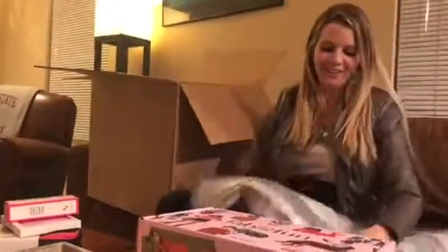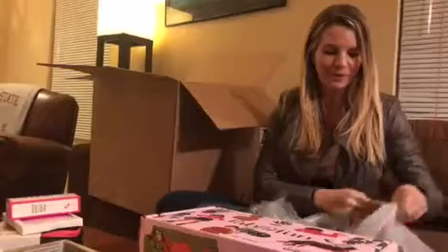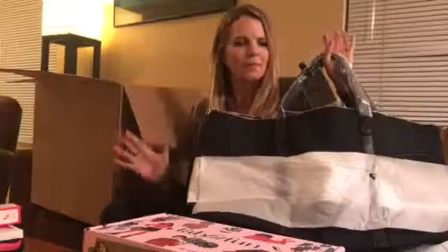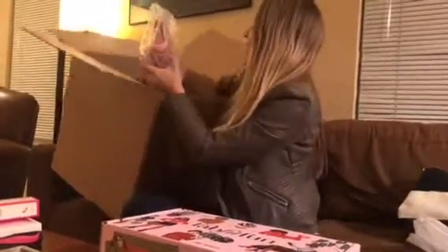This is why the box was so big — I got this bag. I think it's a beach bag, maybe a purse, it's hard to say. But look how cute this is for summer! I know this is the spring box, but look how giant that is. Super cute, and this was like twenty or thirty dollars at the most.